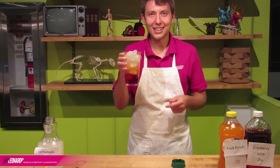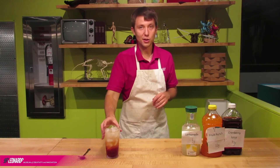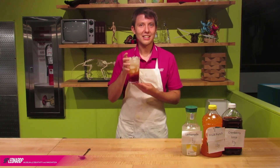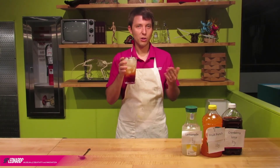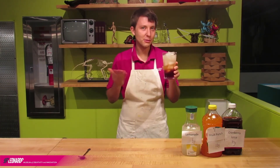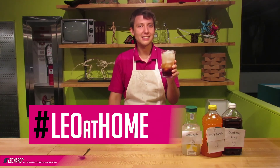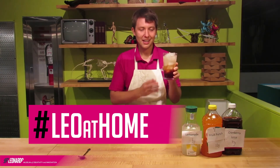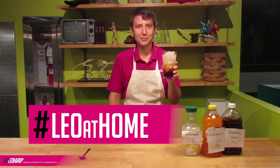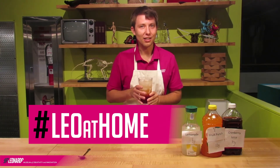Did you enjoy our video today? Did you enjoy making your very own layered drink? Show it off to us — take a photo and post it on social media, either Facebook or Instagram, with the hashtag #LearnAtHome, so that we can see your awesome creation. We might even feature one on our website. But that's all the time we have for today. Until next time, keep creating and innovating.